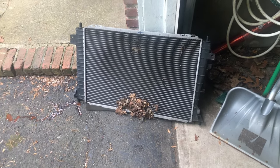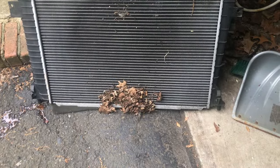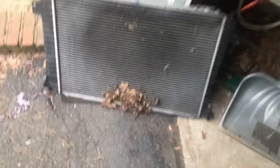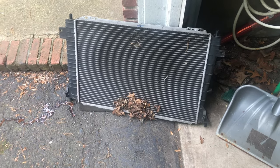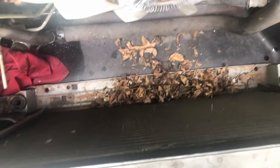Finally got the radiator out — check that out, nice wad of leaves and such. Not going up too far, there's a little bit here too, but ultimately not the main cause of the problem. I'll attempt to prove that in a moment. Let me bring you over here for a better look — there's a pile of leaves down there we've got to vacuum out of course.